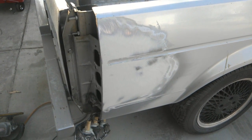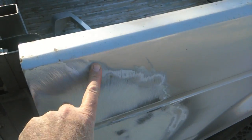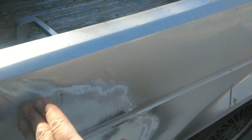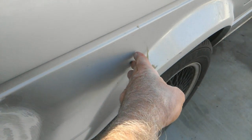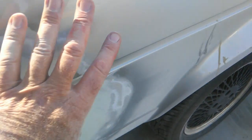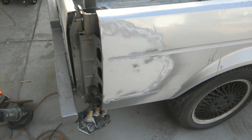Hit it with some polyester primer. I'll feather out all this — it should be feathered out really far, about out to here — evenly, and then sand out to here with maybe 150 or something, and then prime this whole area and block it out from there.